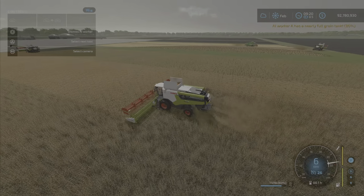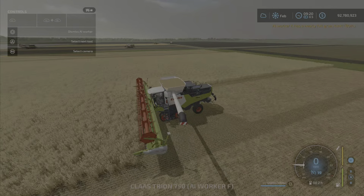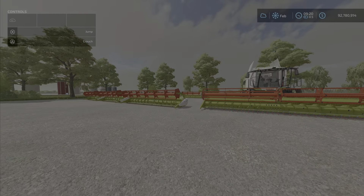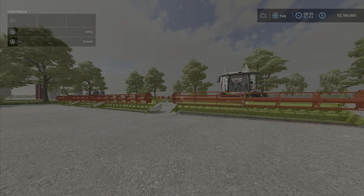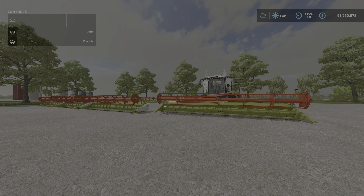Very well done, very nice little pack. We'll go back so you can see all six of them. That's the Claas Vario Pack by Melody 98, 41.35 megabytes to download. It's listed as headers for Claas Lexion, but as you can see they will fit on other harvesters as well. I'm Loony Farm Guy, and remember — it's only a game till next time.